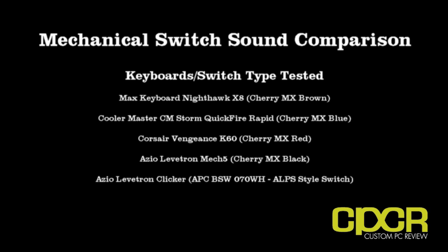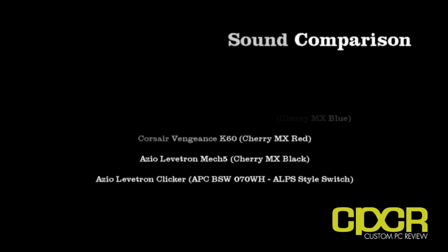Today's video is going to feature the four most common Cherry MX type switches along with an ALP style clicky switch as well. The most common Cherry MX type switches — we're going to have the Cherry MX Red represented by the Corsair Vengeance K60, the Cherry MX Black represented by the ASIO Levatron Mech 5, and the Cherry MX Brown represented by the Max Keyboard Nighthawk X8.